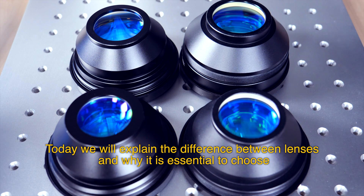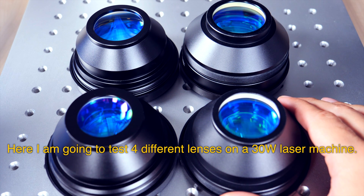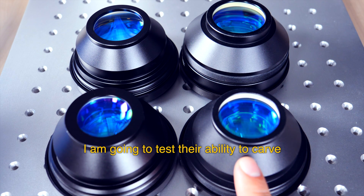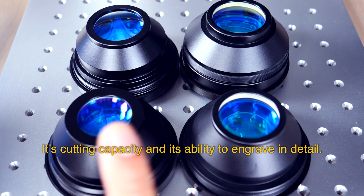Today I'm going to explain the difference between lenses and why it is essential to choose a suitable engraving area for your machine. Here I'm going to test four different lenses on a 30-watt laser machine — testing the ability to carve, its cutting capacity, and its ability to engrave in detail.